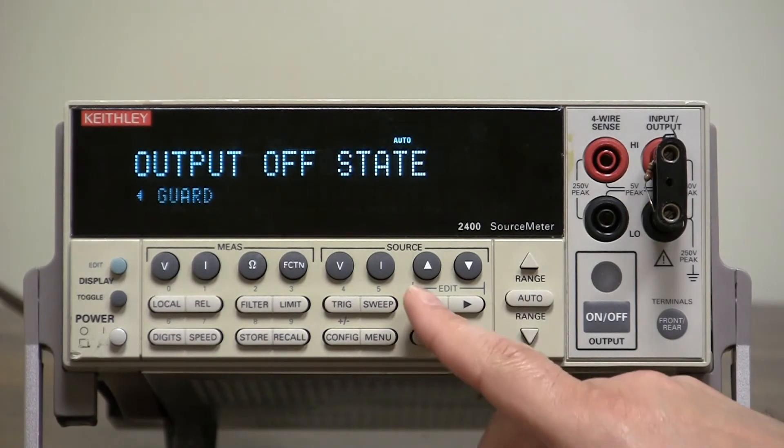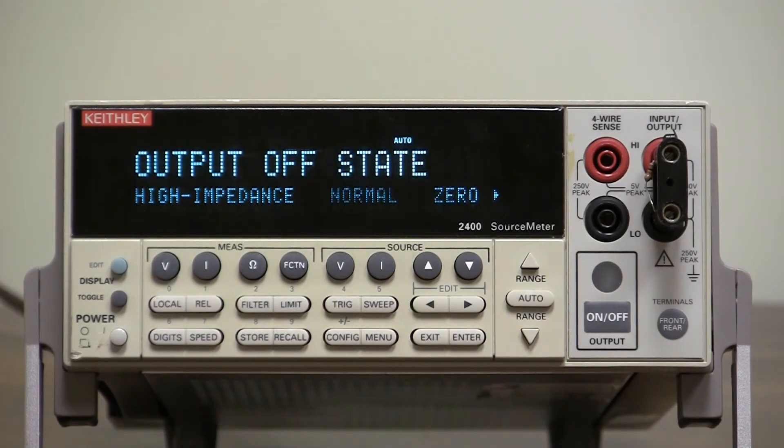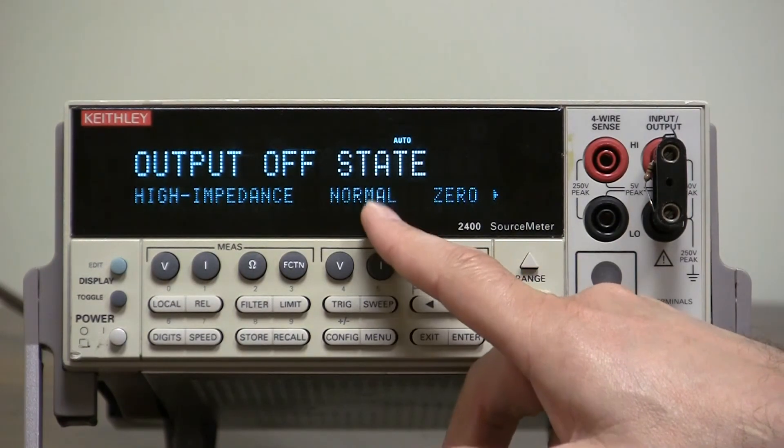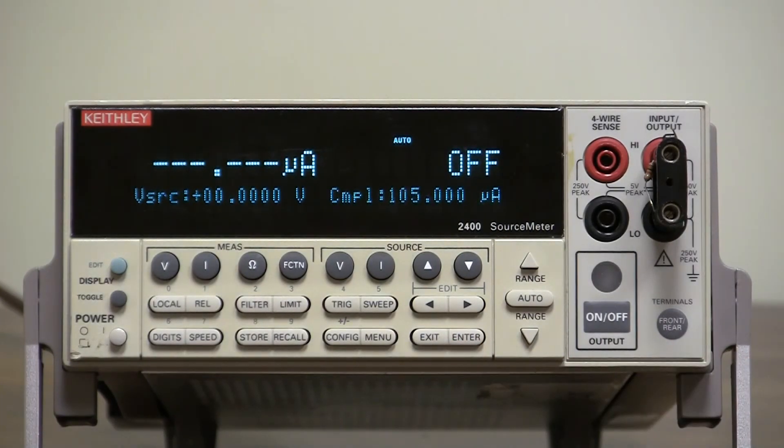Normally you would use the Normal state and leave it at that, but you should know the options. That is how to configure them — you just select the one that's blinking, press Enter, and you're done.